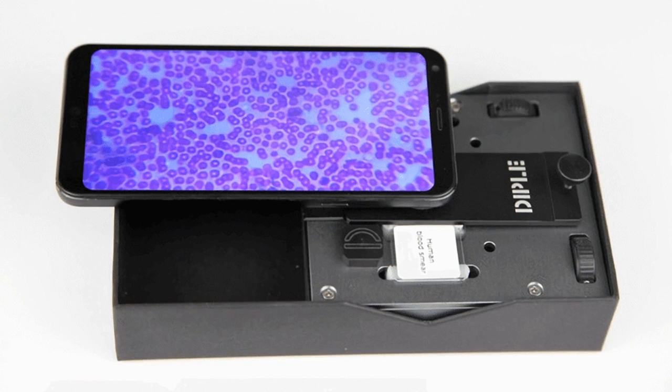There is something fascinating about looking at objects that you cannot normally see with your naked eye. Of course, carrying a microscope around for whenever the whim might hit you is not practical. An optics startup is looking to change that with a compact device that turns any smartphone or tablet into a microscope.